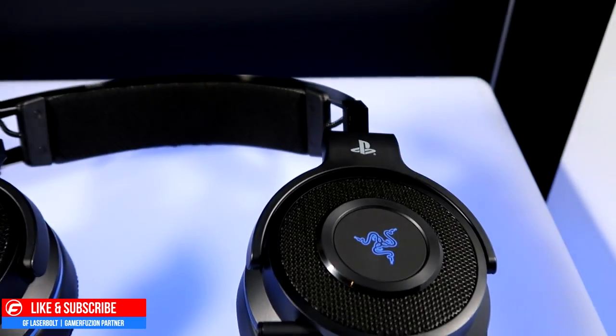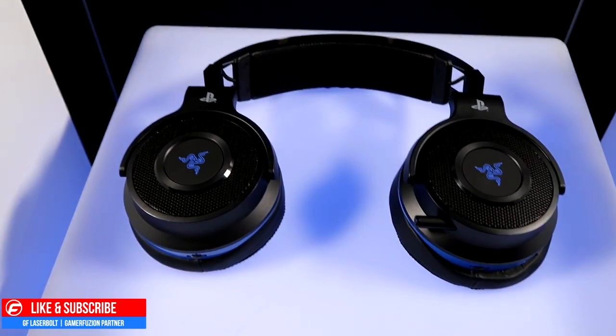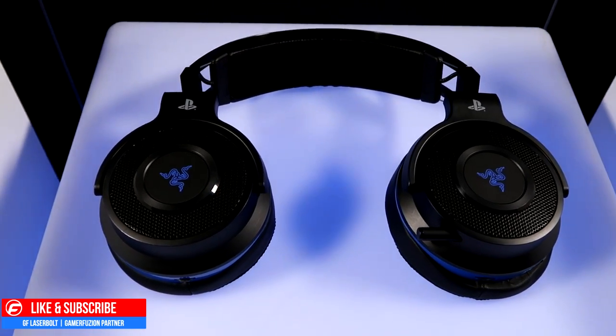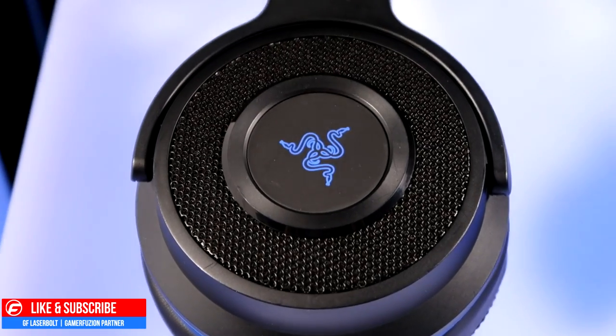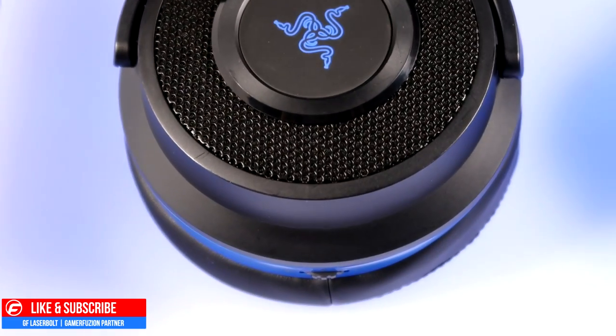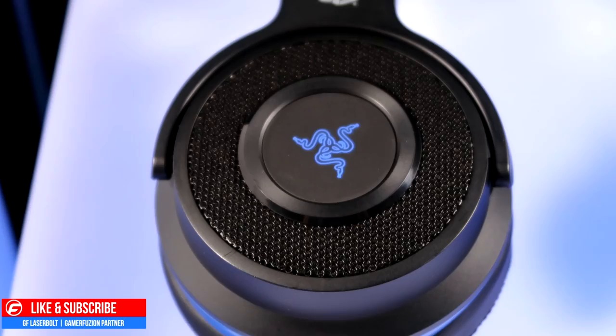We have the 50 millimeter drivers, and one of my favorite features out of all the headsets I've used is the ability to hide the mic inside and pull it out whenever you need it. You may have noticed a little red light, and I'll explain why that is so important when gaming.